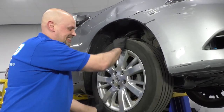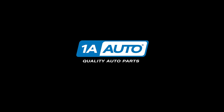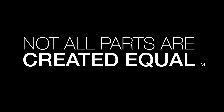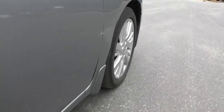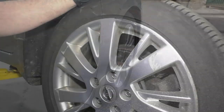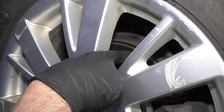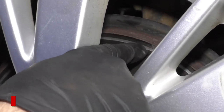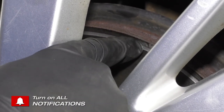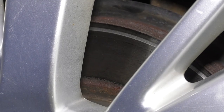Ooh, that doesn't sound good. Before I actually pull the wheel off, just look at the rotor, see if you can see anything. I can see a little stripe right there — that's an indication of what might be going on.